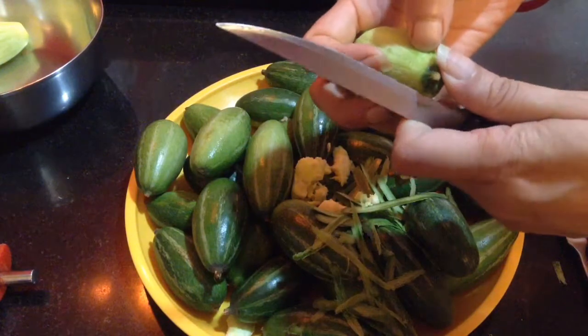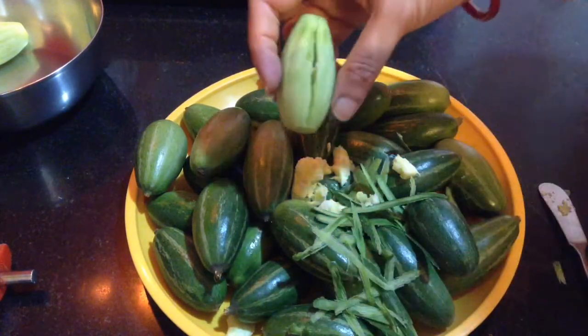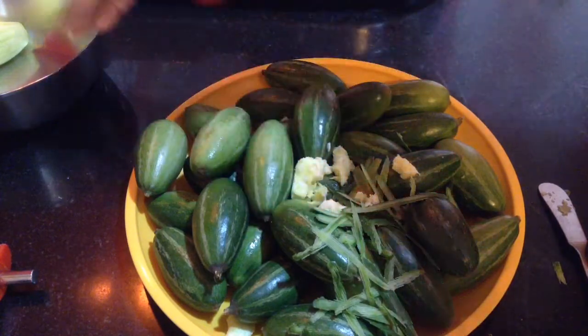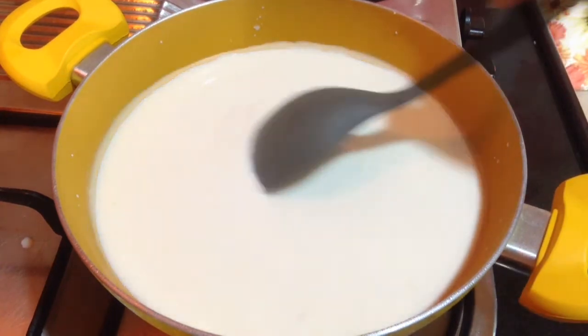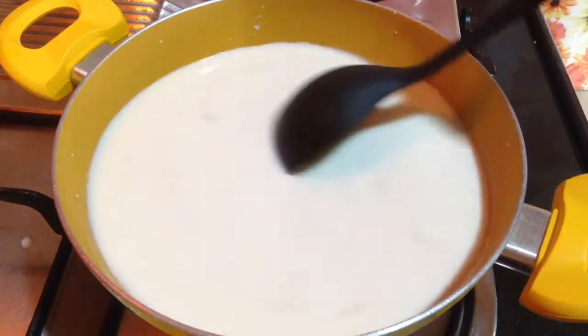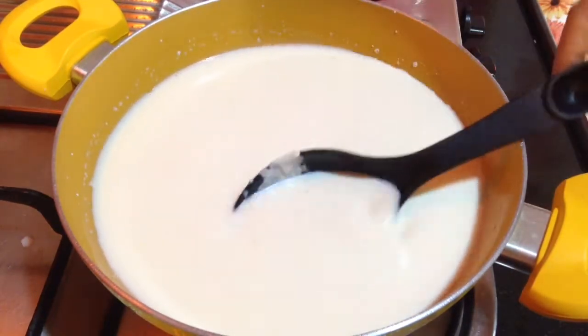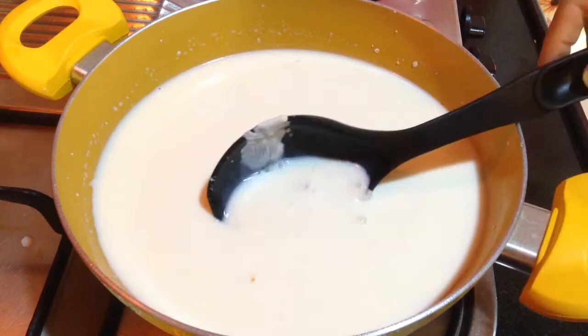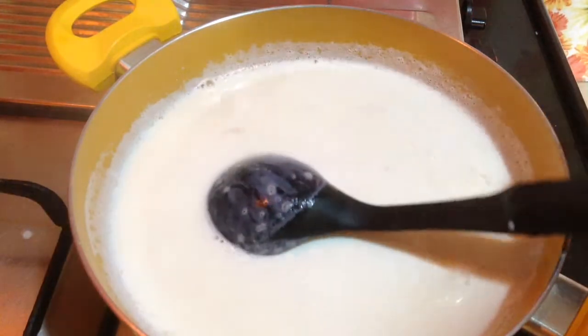Before completing the pulp removal, I will start making the stuffing. To make the stuffing, herein in a kadai, I have taken around 1 liter of full fat milk. From this I will be making the khoya, and in this I will be adding the dry fruits, saffron strands, and green cardamom powder. So this will be the stuffing for the pointed gourd.